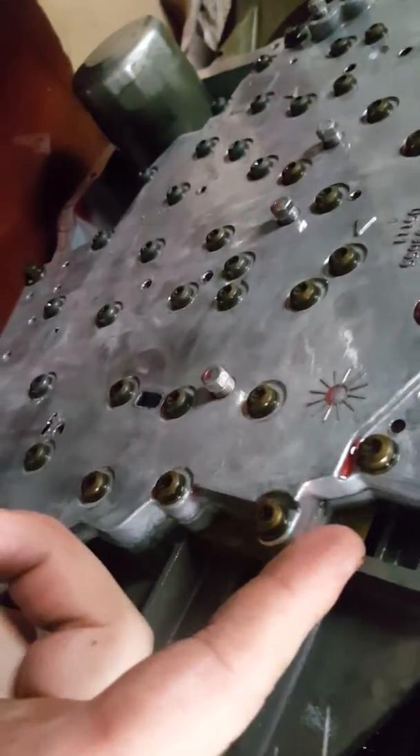Just a little bit of a pry and it will come off. You can see the separator plate right here — that's what we're going to be replacing. Just give me a second and I'll take that off.